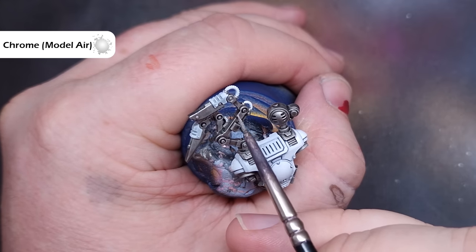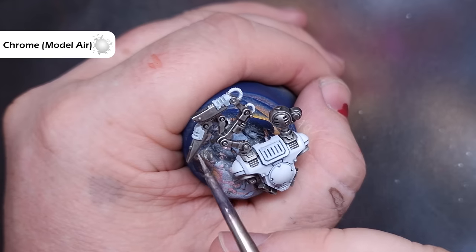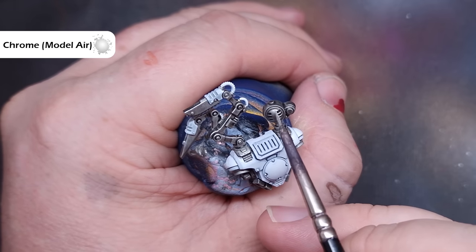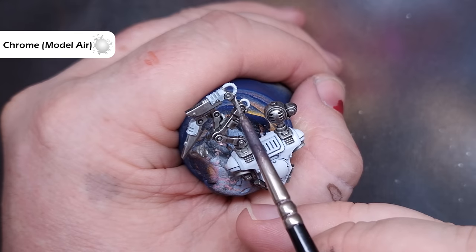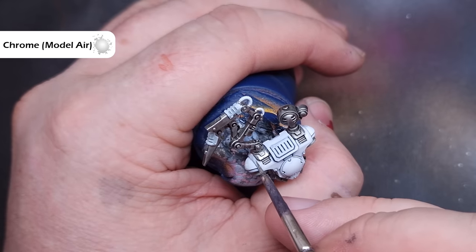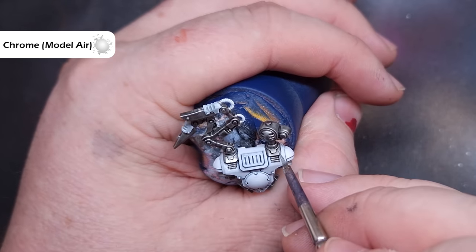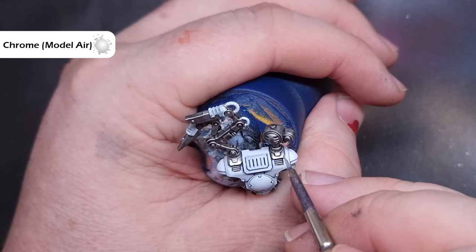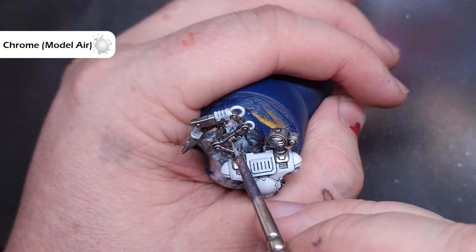Highlighting the silver is pretty easy and straightforward. We're going to use Chrome from Vallejo Model Air — you can use whatever bright silver you've got; Stormhost Silver from Citadel is absolutely fine. Take your time, work your way around the model catching the sharp edges. Make sure you haven't got too much on your brush and pull it along those sharp edges to get a really nice, crisp highlight.